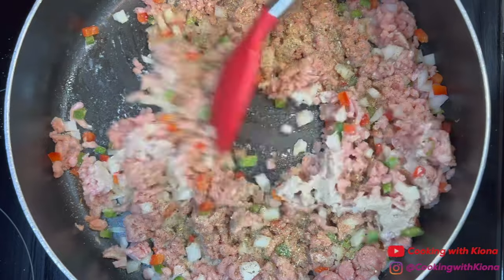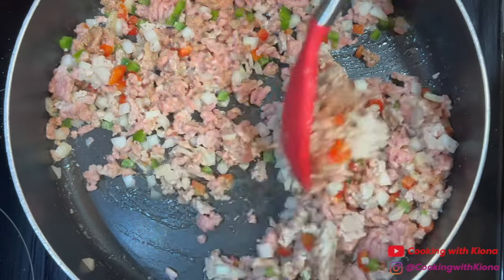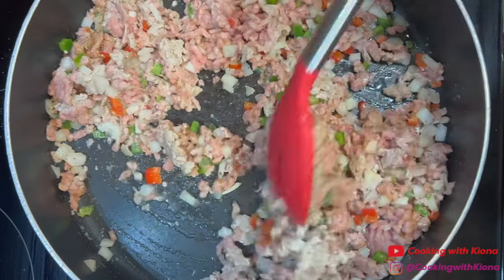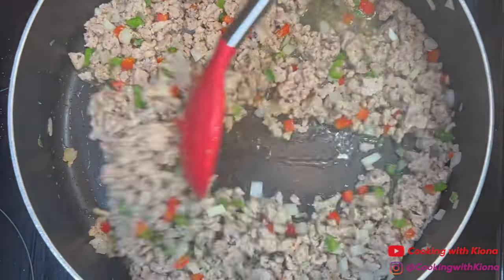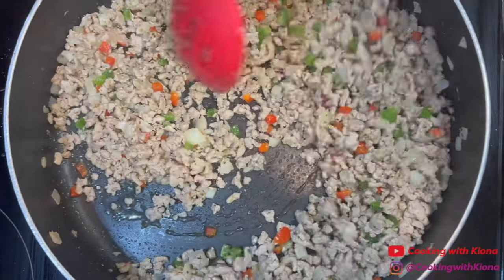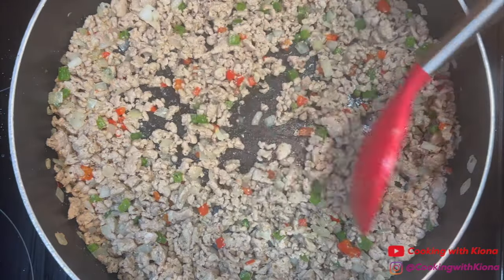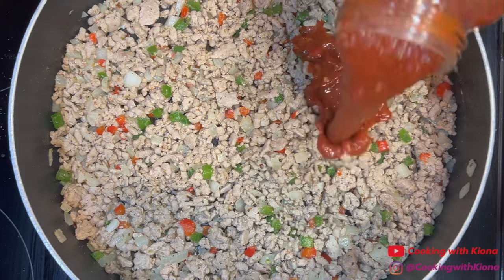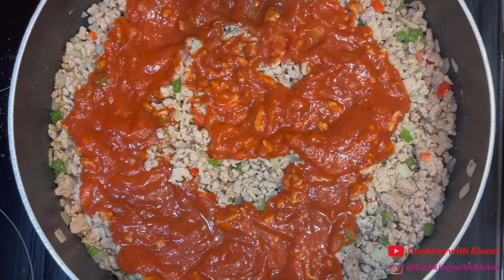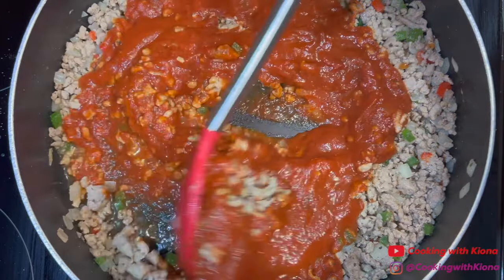Cook your ground meat until it has browned. Once the ground meat has finished cooking, add your favorite tomato sauce. I'm using Ragu tomato, garlic, and onion sauce. Then mix everything together until well combined.